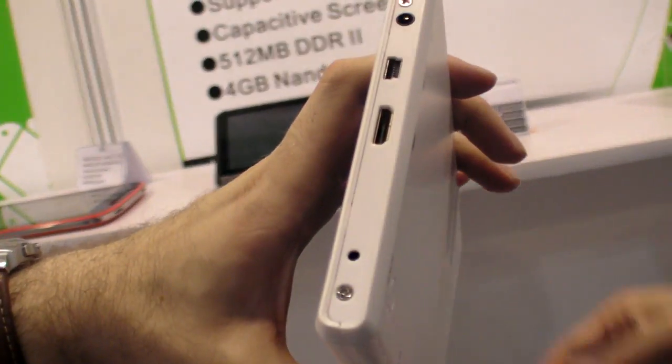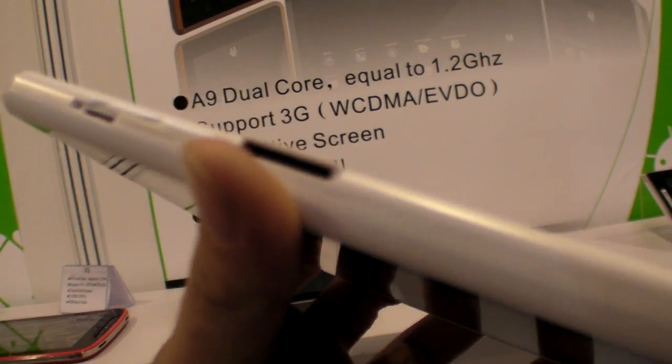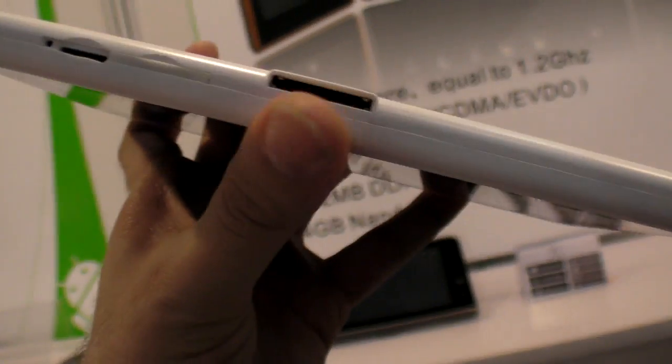The tablet has nice buttons around it and HDMI. There's a connector underneath — it's for a docking station, which can charge the device.